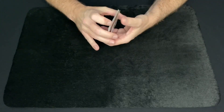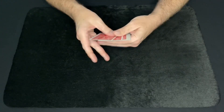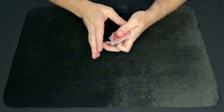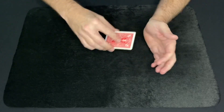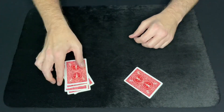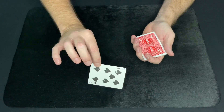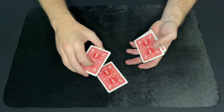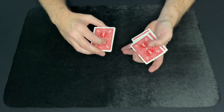It just involves 8 regular cards out of the deck — there's nothing special about these cards. You can mix them up, you can have a spectator mix them up, it really doesn't matter. They can be well mixed and it is a true and free selection, so you can have the spectator select any one of the 8 cards that they want. They look at it and remember it.